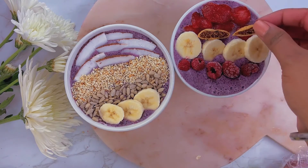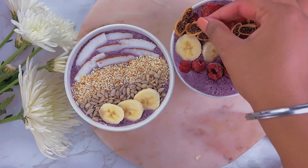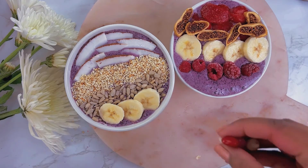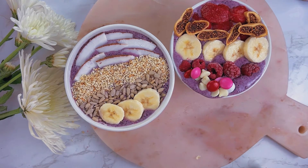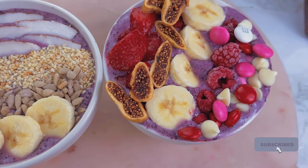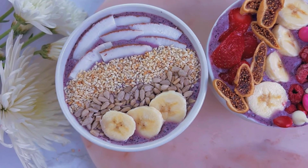I had some dried fig — I went ahead and cut it into strips and I'm gonna add that. Then, finally, just to give it a little bit of sweetness — I didn't add any sweeteners to the smoothie itself, it was all natural fruit sweeteners — but I'm gonna add M&Ms and white chocolate chips to the bowl. I am happy with the results; I think they came out so pretty.